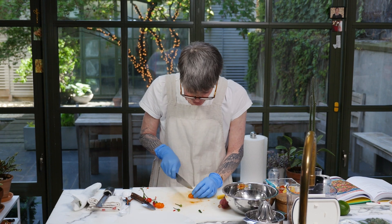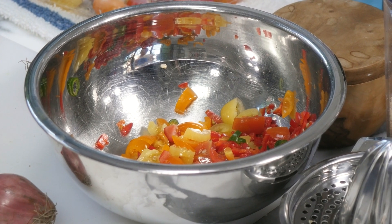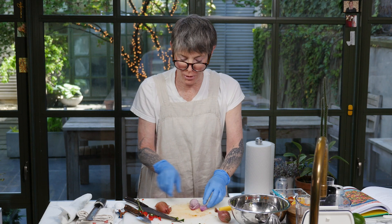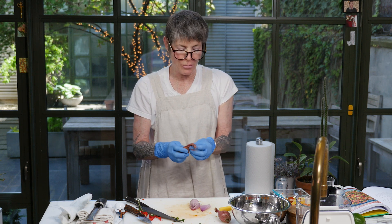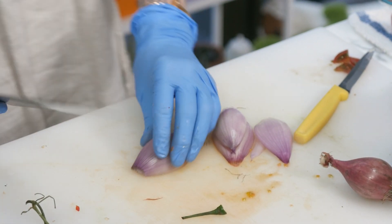Have you ever been to an Indonesian restaurant? I haven't — I've been to a Malaysian restaurant. Indonesia is Bali, for instance, but there are also radically different places than Bali. Now I'm going to cut up a shallot. Lara would like you to use a banana shallot, because those are the more common shallots in Indonesia. The flavor is almost identical, so I don't think it matters that I'm using a regular shallot, but you can tell me, Lara, if I'm doing it wrong.